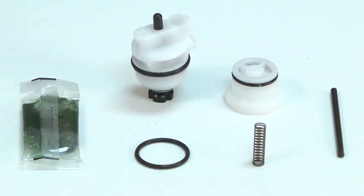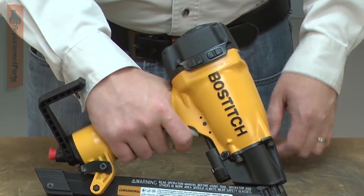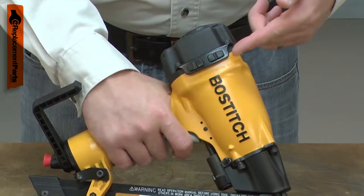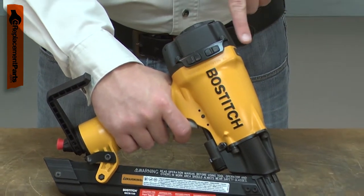The trigger valve works with the head valve to fire your nail gun. When the trigger valve is pressed, it creates a differential in air pressure between the air reservoir and the cylinder. This causes the head valve to open, which fires the piston.